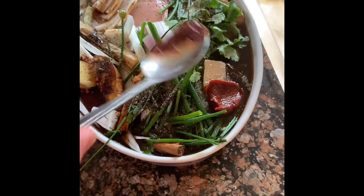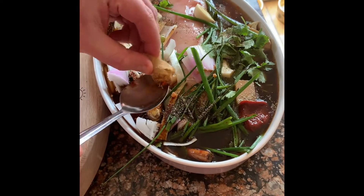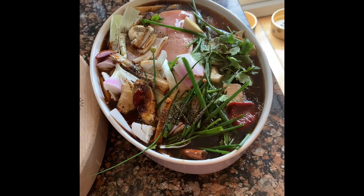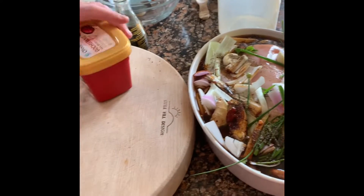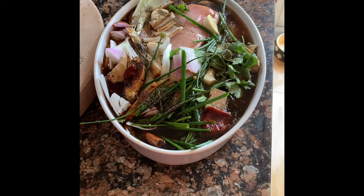This pepper paste is kind of miso-like — it just gives really good depth of flavor. I'm putting a little spoon of that in there, waste nothing. That all goes into an oven at about 140 to 150 degrees for a couple of hours.